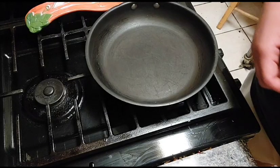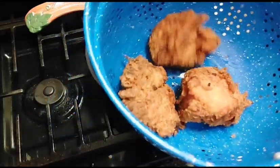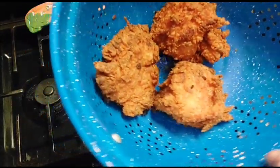Okay, I'm back and the chicken is finished. This is how your chicken should look — see how brown and crunchy that chicken is? Exactly how you want your chicken.